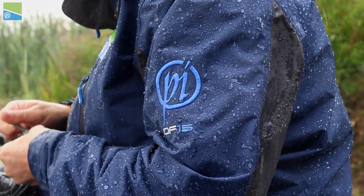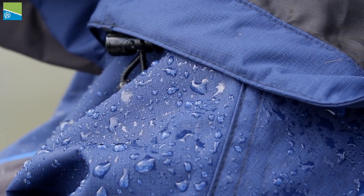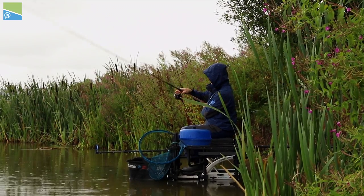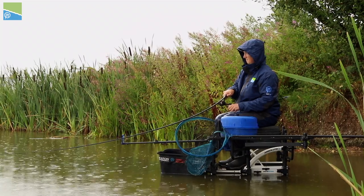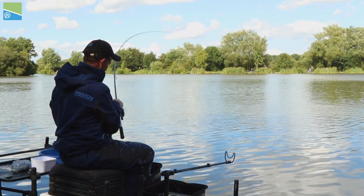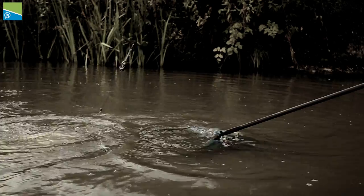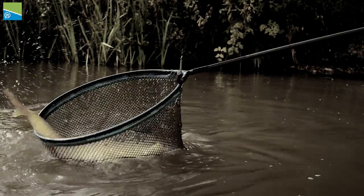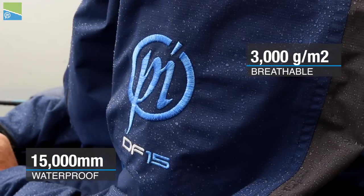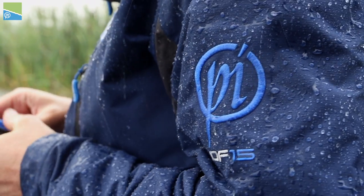This is the DF-15 suit from Preston Innovations. The DF-15 is made from a unique rip-stock material and it's the perfect lightweight alternative to our flagship DF-25 suit. This extra-tough fabric is both comfortable and durable and offers a host of features. Two of the most important factors in a fishing suit are its waterproof and breathable qualities, and the DF-15 excels in both, keeping you dry and comfortable throughout your session.